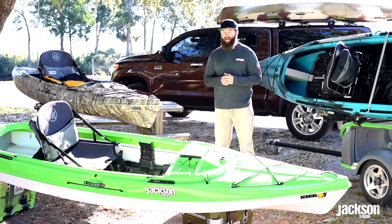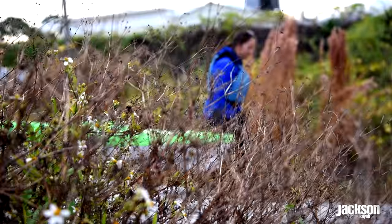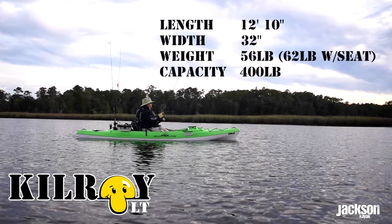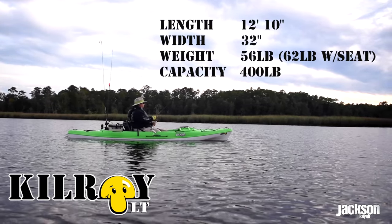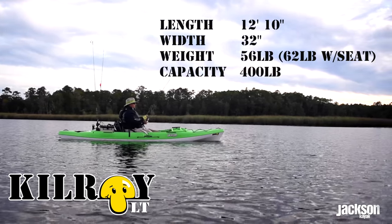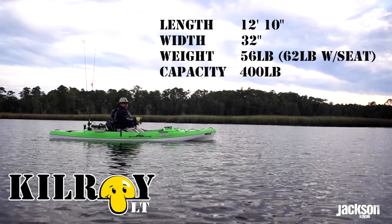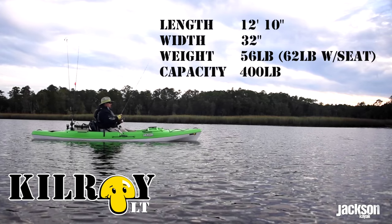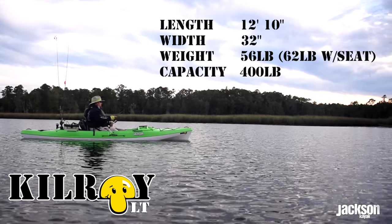Let's take a look at the brand new Kilroy LT. The LT is a lighter weight version of our standard Kilroy with a lot of the same features. It's a little bit longer at 12'10" and a little bit wider at 32 inches. It floats a little more weight at 400 pounds, but weighs a lot less — 56 pounds without the seat and 62 with.